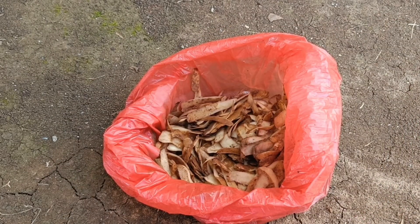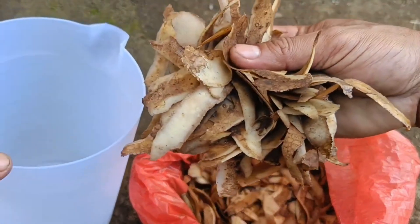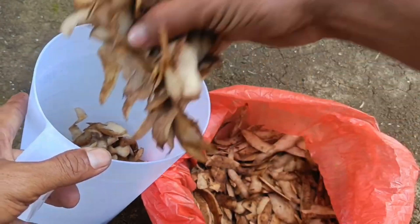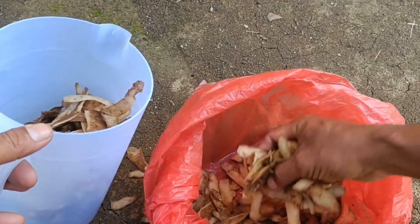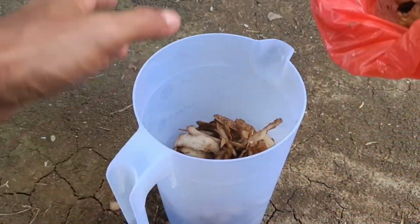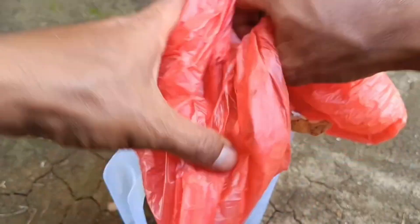Dissolve the finished liquid organic fertilizer with sufficient water and spray the fertilizer solution on the plants around the roots or spray it on the leaves. Benefits of liquid organic fertilizer from potato peels and onion peels: they are rich in nutrients such as potassium, phosphorus, and nitrogen that plants need.